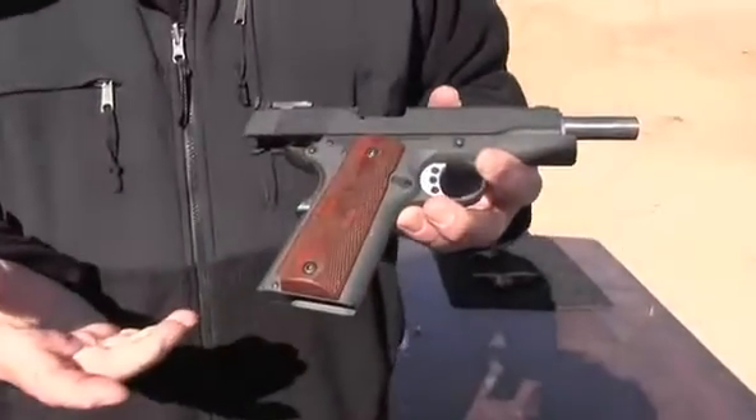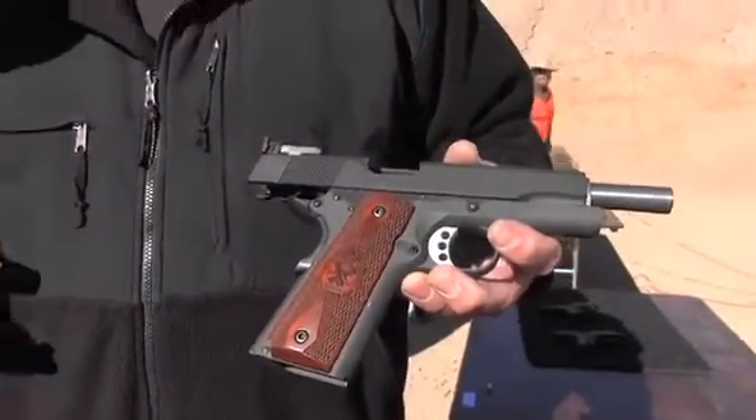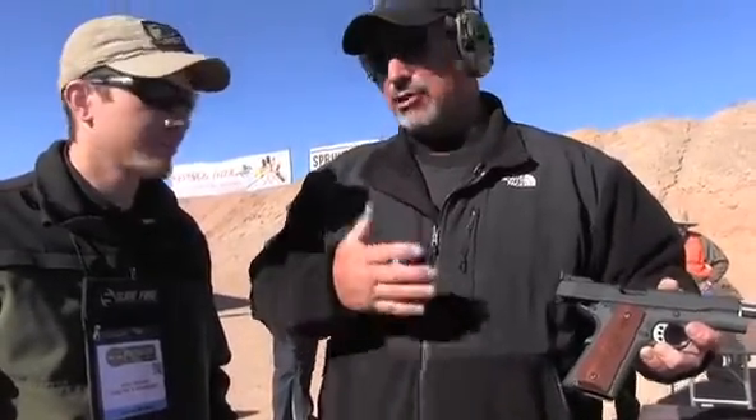The market has changed dramatically. The perception when I started shooting — we wouldn't have considered a 1911 in 9mm. All you would have ever wanted was a .45. But with different organizations changing rules, now a lot of the divisions, the right gun to shoot is 9mm. So 1911s in 9mm have become very, very popular — aside from the fact that they kick less, most people shoot them more accurately, and the ammunition is cheap. It actually fits right into some divisions.